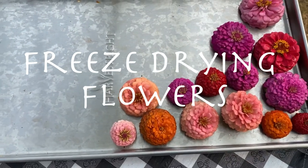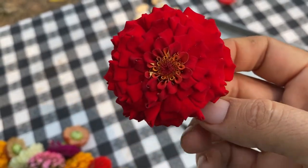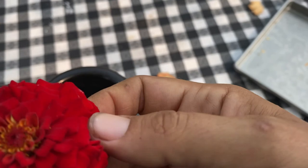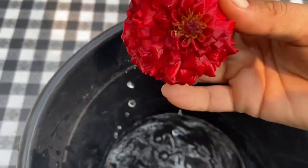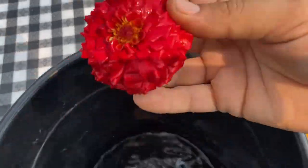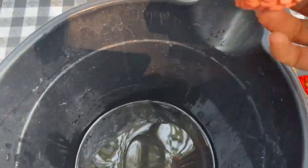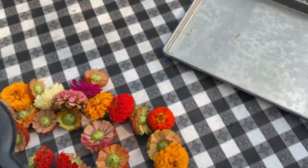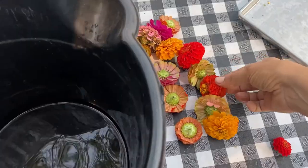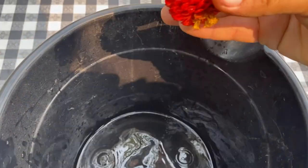Today I'm working on some zinnias, and there's one right here. These fluffy ones with double lots of petals are the easiest for drying — they do the best. What I've also found, which is kind of an experiment, is that they freeze dry a lot better wet. This is kind of an accidental discovery because I was freeze drying them after rain.